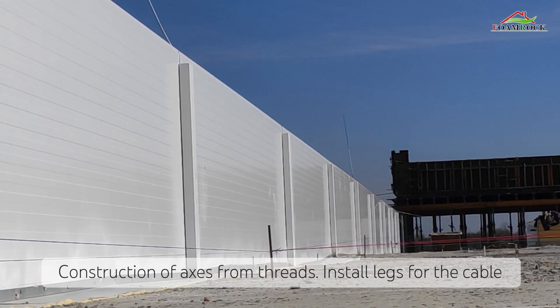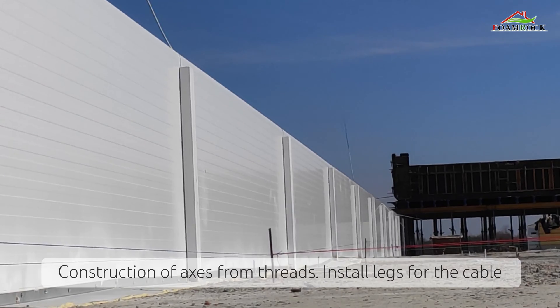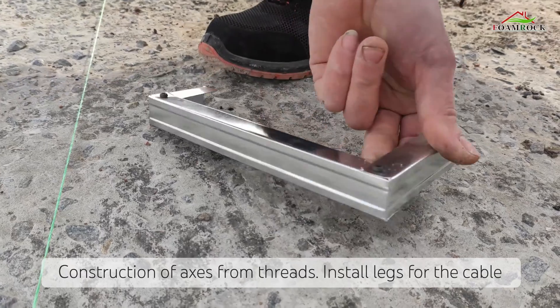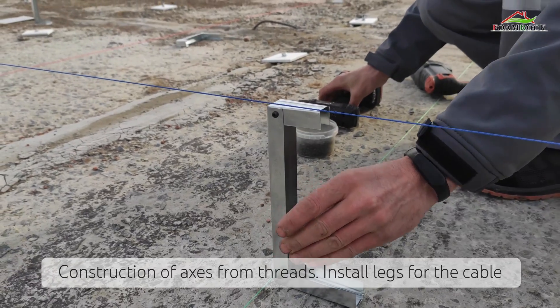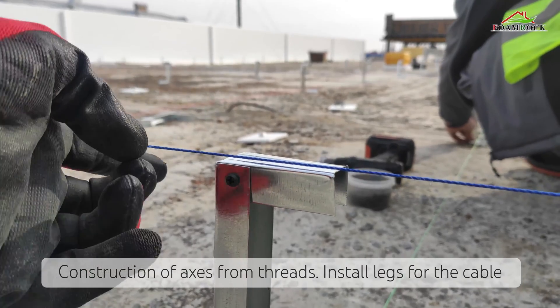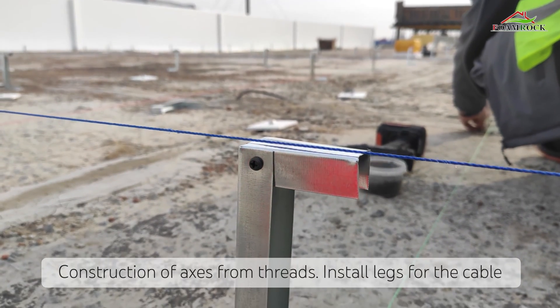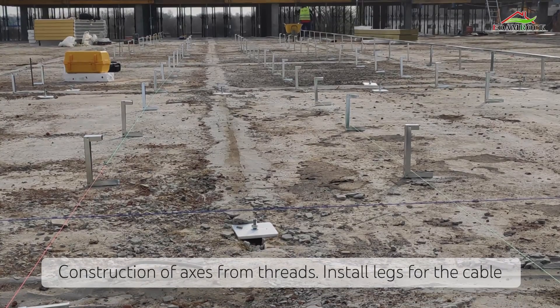Using a laser leveler and threads, we create an axis. At the points where the cable crosses the axis, we place metal legs made from galvanized profile so the cable has the level we need. Additionally, in order to eliminate the slack of the cable, we install additional legs every 2 meters.